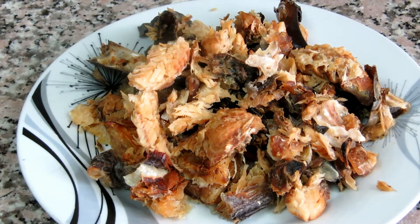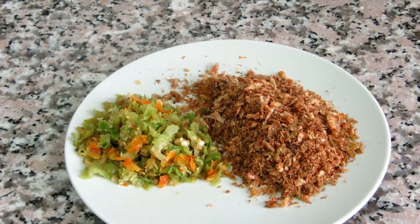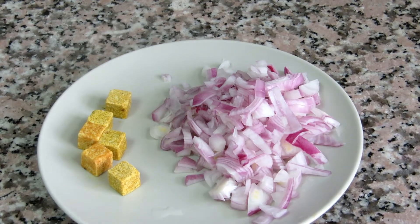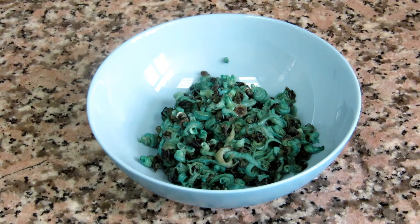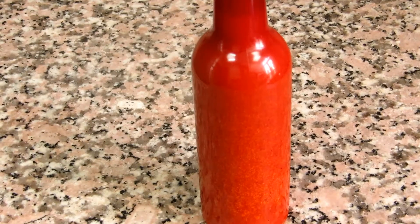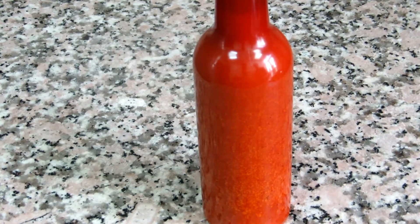Here I have my beef — this is cow beef — that's catfish, the dry fish. I have my crayfish and scotch bonnet pepper. I have my vegetable, this is Azusa. I also have my onion, seasoning cubes, periwinkle, red oil, and salt.